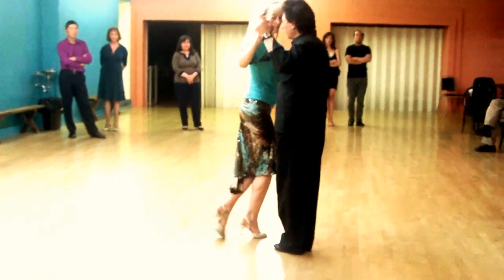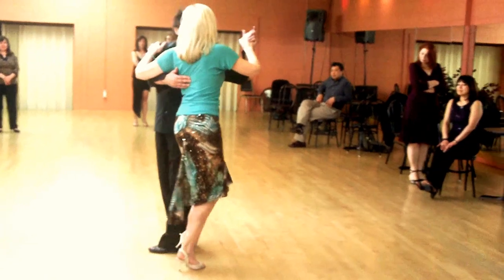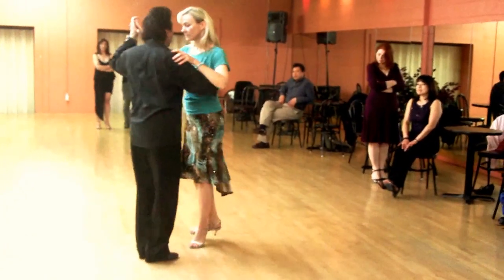Just leading with your chest: back, feet together, side, feet together, forward, and tango close.